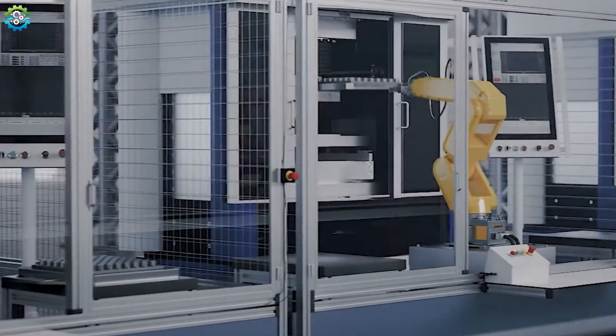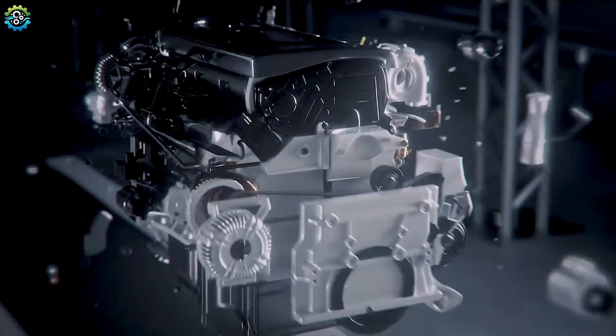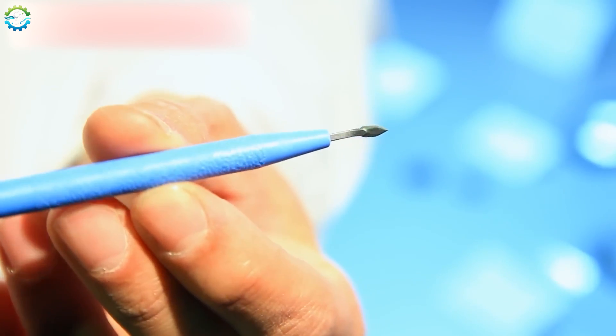Electrochemical machining is widely used in industries where intricate shapes and high precision are required, such as manufacturing engine components, intricate molds, and medical tools and devices.